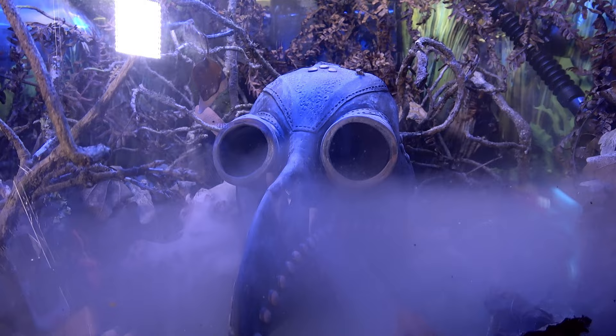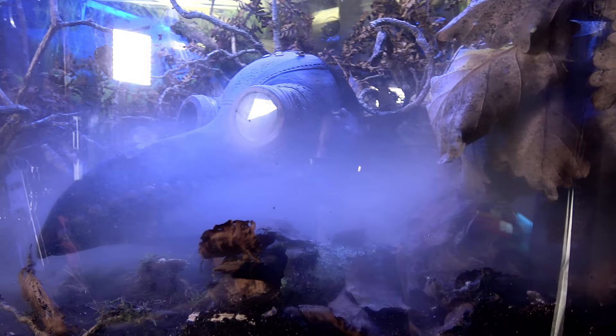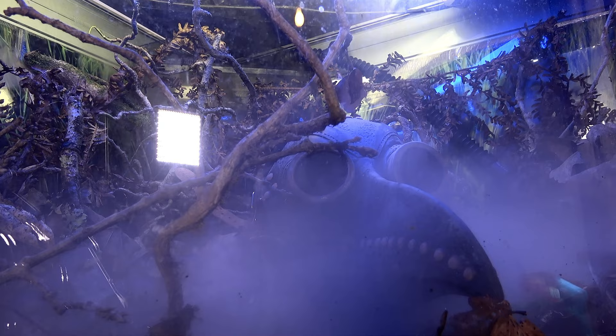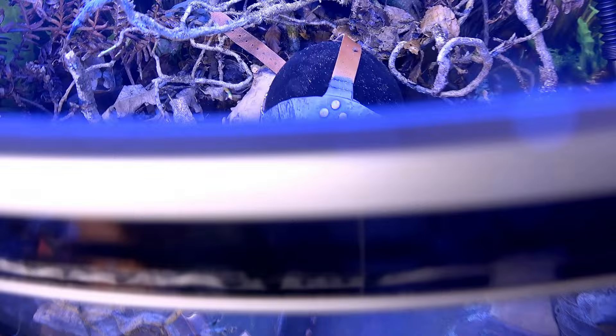I'm satisfied. Here are some side views as well — here it is through the dead oak. And we'll finish this off with a little bird's eye view. How does it look through here? There we go.